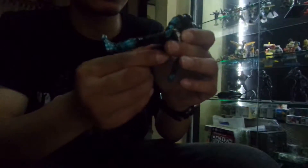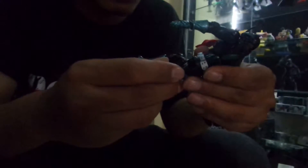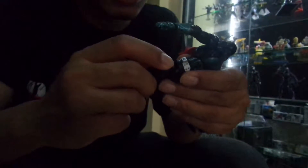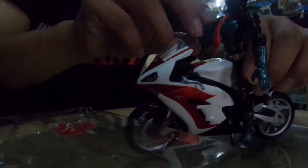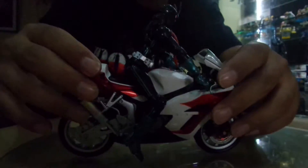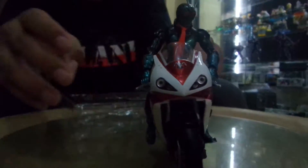Looks good — not bad at all. Let's try to pose it on the bike. It fell off, so you might want to be careful when you try to bend the leg — it takes extra focus to put it back in. That's another issue I found with the leg joint. It's a bit difficult to make a natural pose with him on the bike. As you can see, he sits a bit awkwardly, but still acceptable and still looking good.